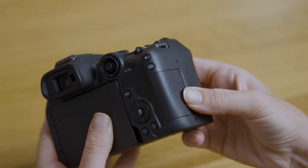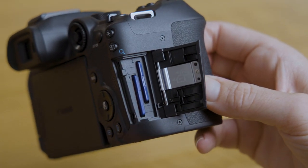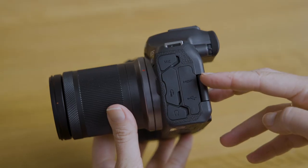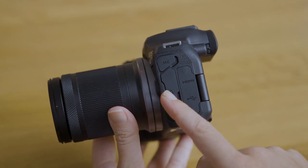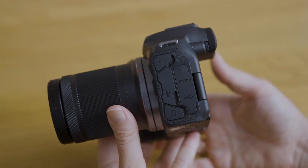On this side here under the grip we have the memory card door. The R7 takes a dual SD card, so for instant backup you can choose to shoot one file type to one card and something else to the other. On the other side we have inputs for HDMI, USB-C for charging and data transfer, microphone input, and headphone output for monitoring audio when you shoot videos. Great to have all of these options.